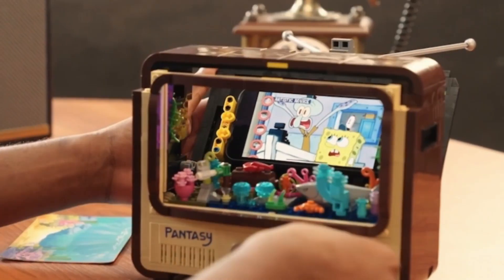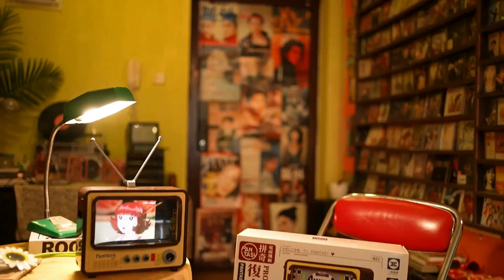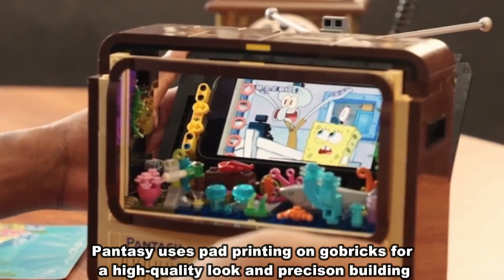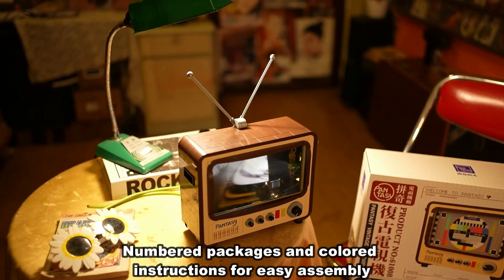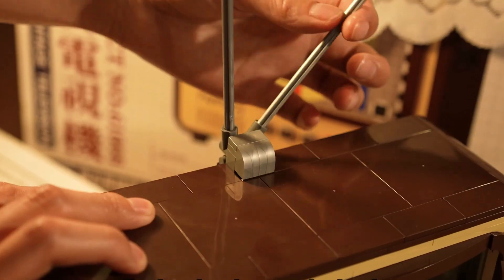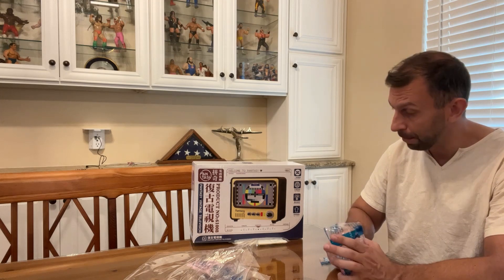The coolest thing about this set is that you can actually slide your phone in and watch TV on it. It's got a great option where you can watch TV on your own TV set. They use the pad printing technique and Go Bricks, which are really good bricks. They have authentic colored bricks that fit together easily. I love the full color instructions that are so easy to follow — it really does give you a nice assembly experience. The overall design of this TV is fantastic, and they've got even more cool stuff.